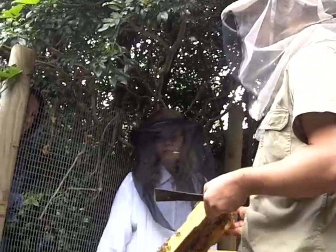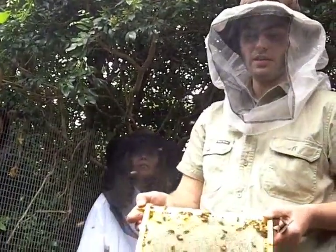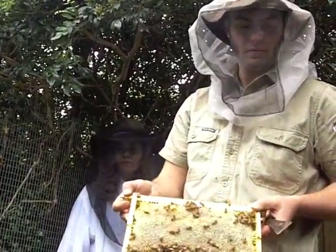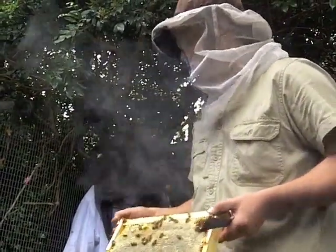What determines whether it's stored, ripened? When it's full basically, and then it's capped with beeswax. Does its viscosity change? It's much thicker when it's stored. Yeah.